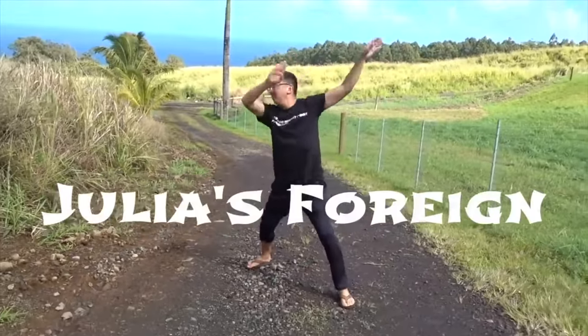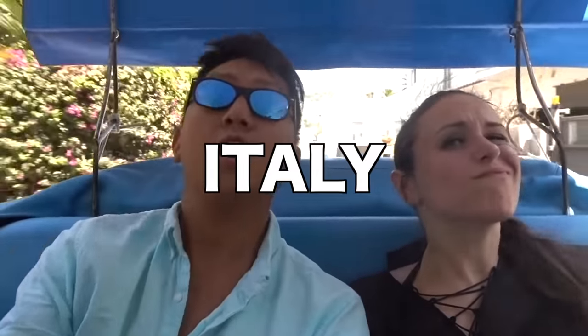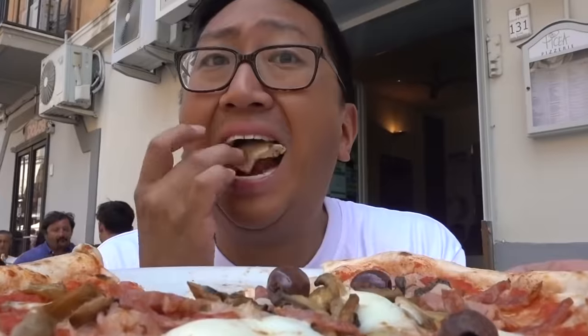Welcome back to another episode of Julia's Foreign Junk Food. If you're new to this channel, I'm Julia. Over the last several years, we've traveled a lot — been to Italy, Japan, Philippines, Vietnam. From that, we've been able to taste a lot of incredible foods and bring some of those recipes back home: pizza, pancakes, Mitsubishi, Jolli.